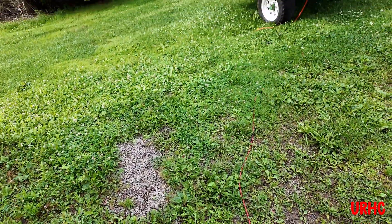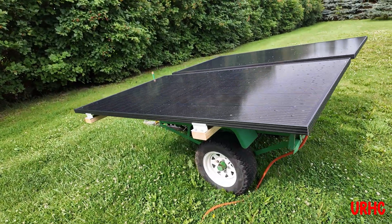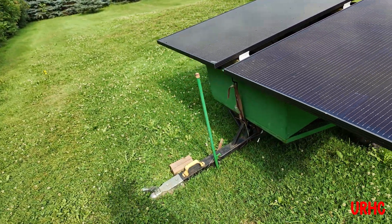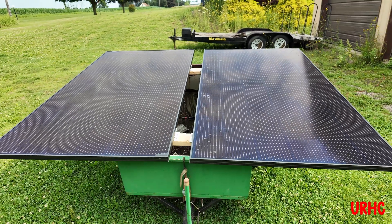Right now I've got two 440-watt panels sitting on a trailer, trying to figure out the correct angle and which way they need to be turned to get some good data off of them.